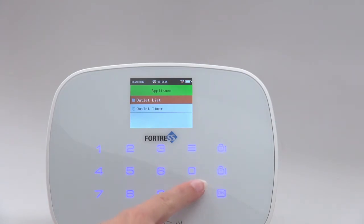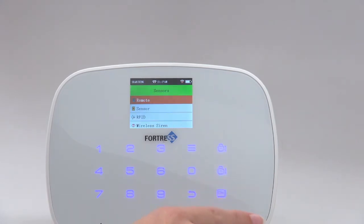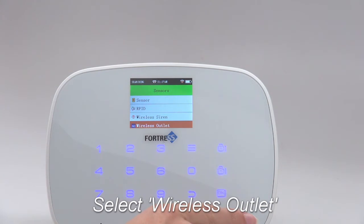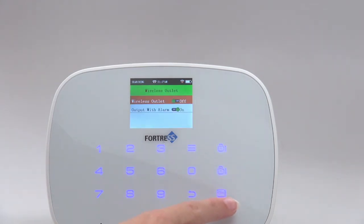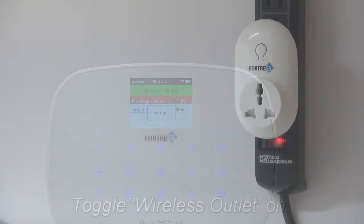Next, back out and select Sensors from the main menu. Select Wireless Outlet, then press the menu button to turn this on. The outlet will flash blue.